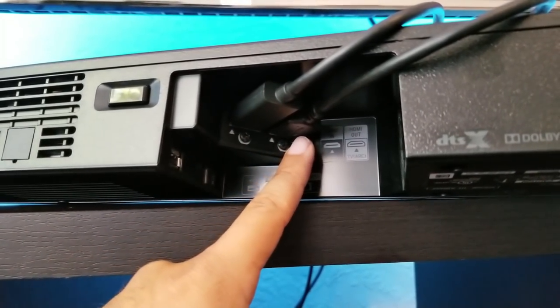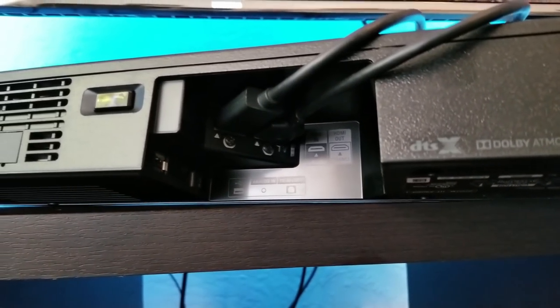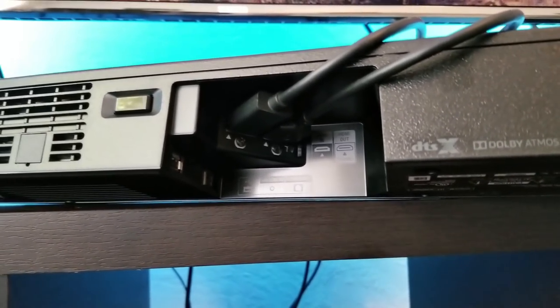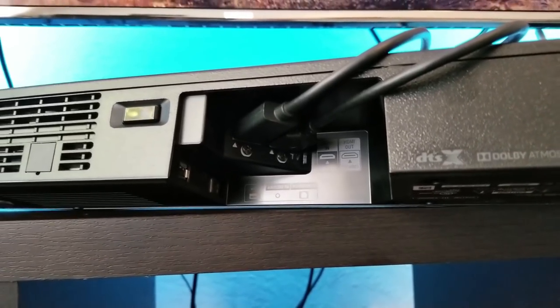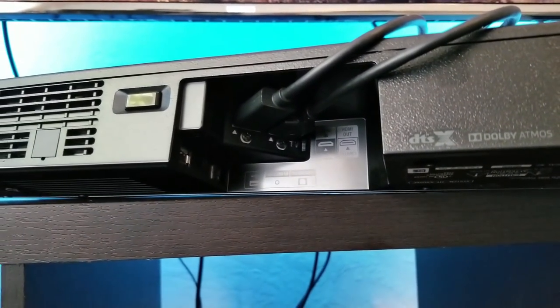Then the HDMI port that says 'out to TV ARC' — make sure your TV supports ARC. Not all TVs do, but for the most part they all do, and you have to connect that of course to the HDMI ARC port on your TV.